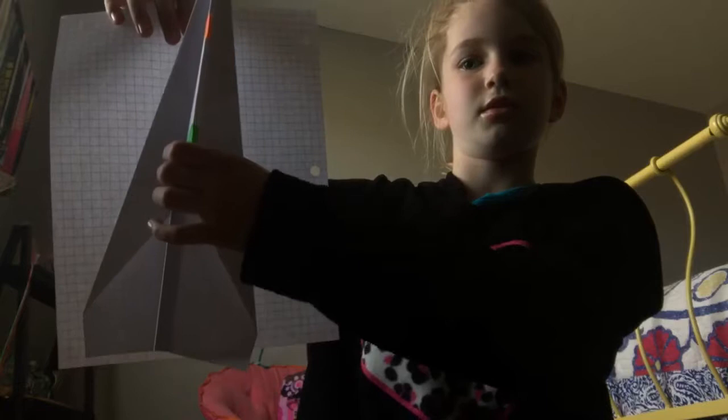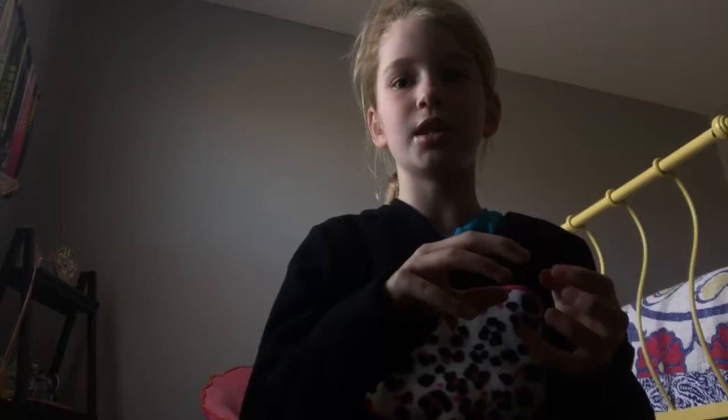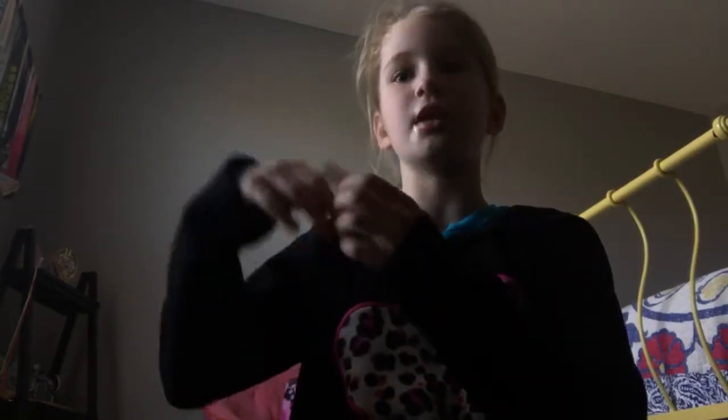Basically what I'm doing: I take a big sheet of paper, fold it, and then cut the remaining half and fold that too. And then we got tiny!